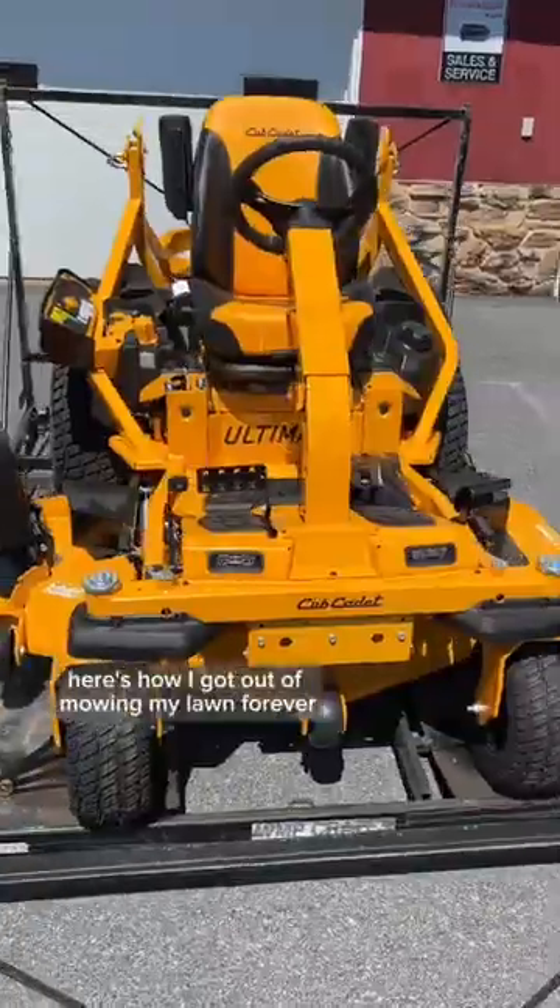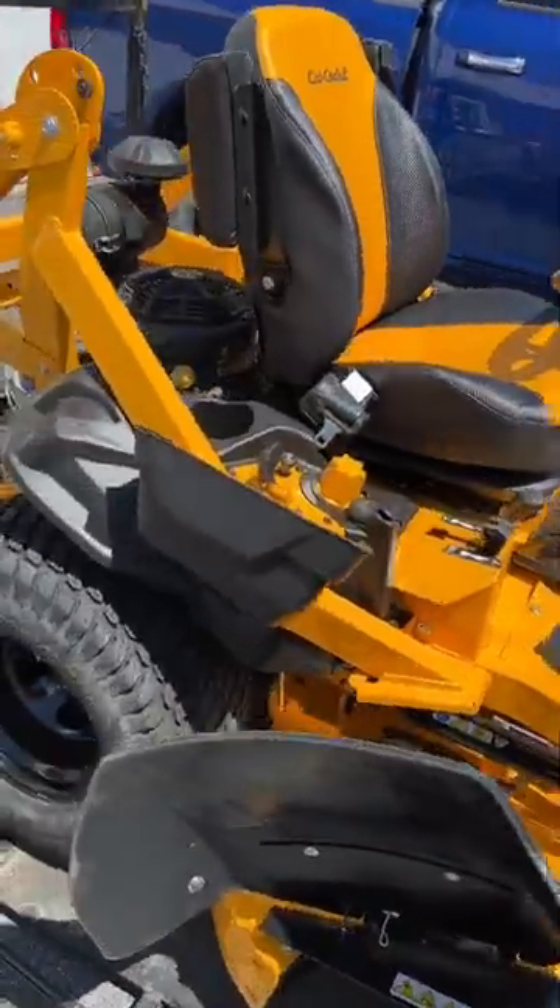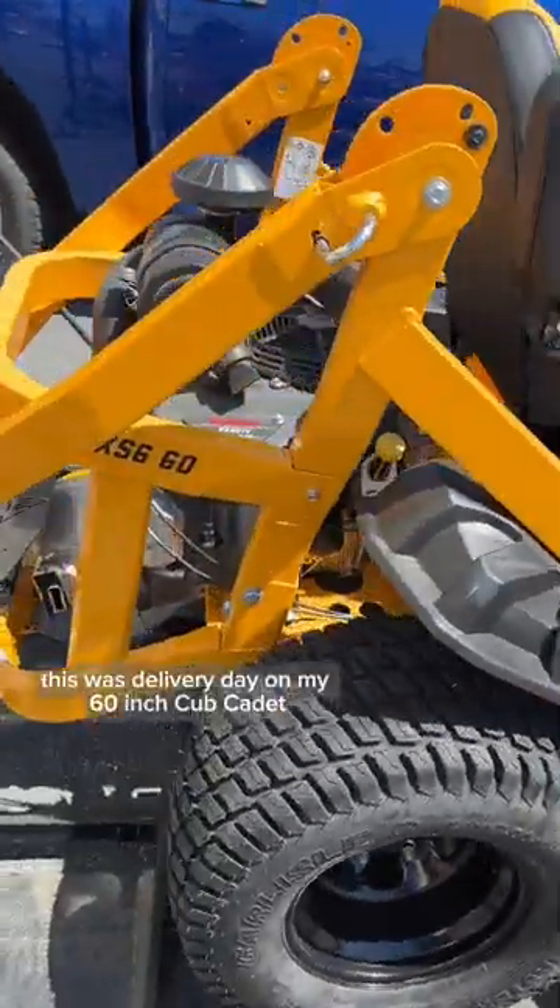Here's how I got out of mowing my lawn forever. Step one is to get a really nice zero-turn mower. This was delivery day on my 60-inch Cub Cadet.